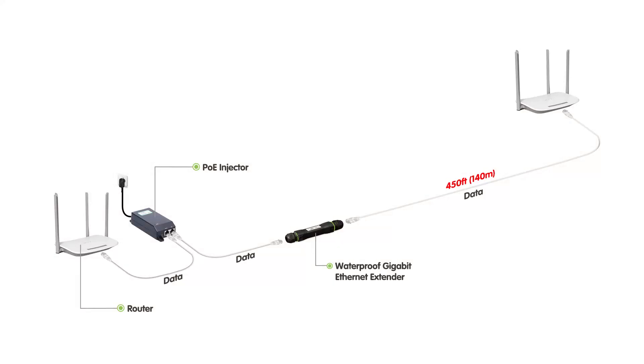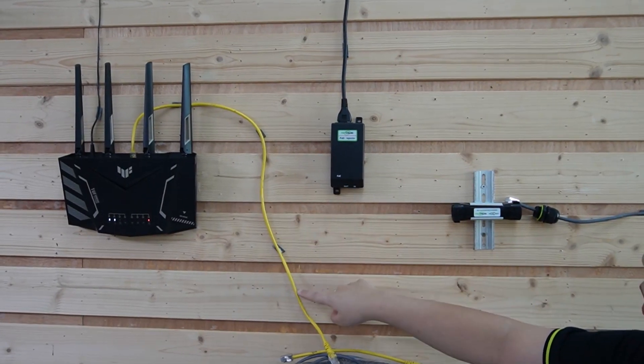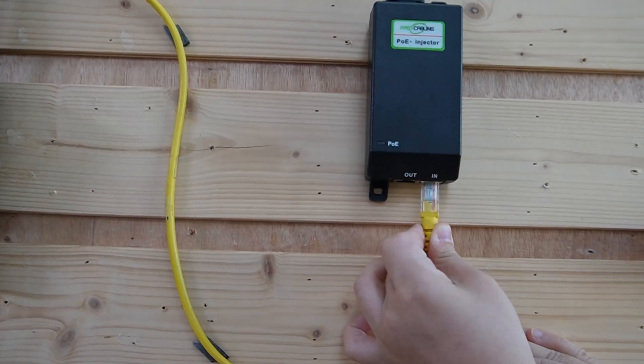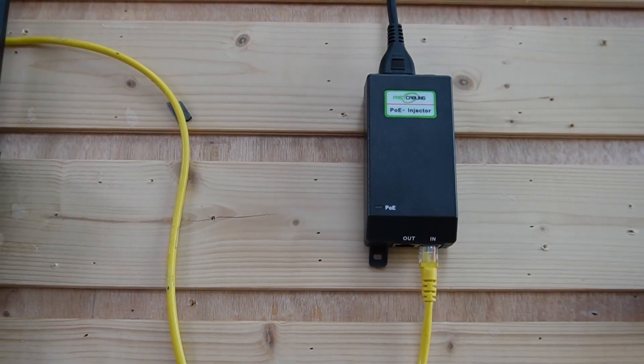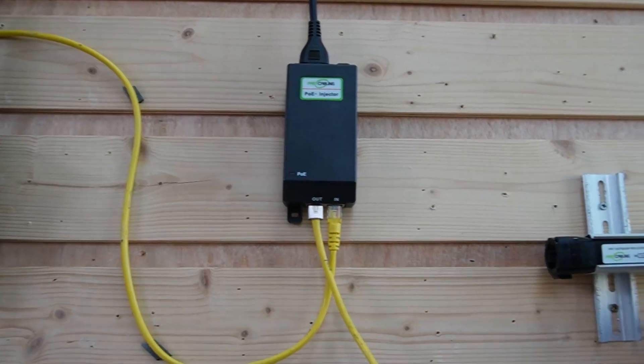Now let's see how it actually works. I'll walk you through two ways to set this up depending on your distance and speed needs. First, if you don't need the full 200 meters, you can use the extender this way: by placing the extender next to the injector, you're able to extend the range up to 450 feet — that's about 140 meters — with gigabit speed. Start by connecting our PoE injector to our router using an Ethernet cable to the input port to receive data, then use a short patch cord to connect the output port to our extender.